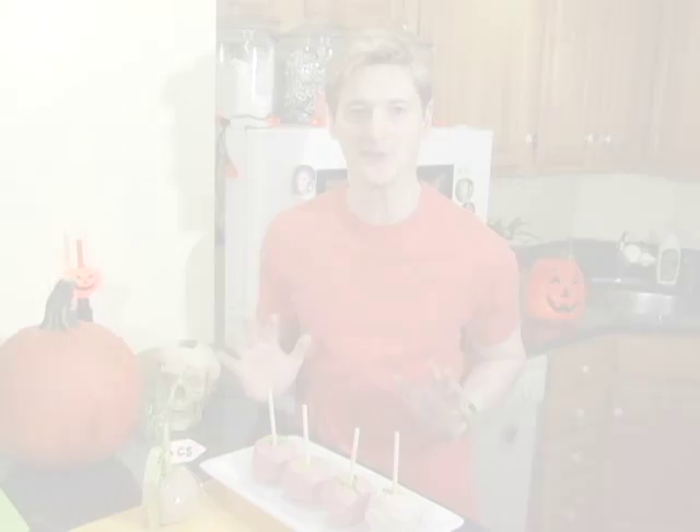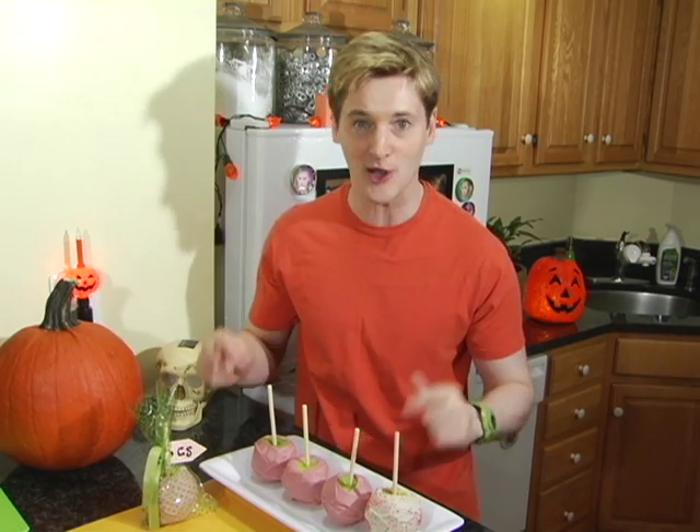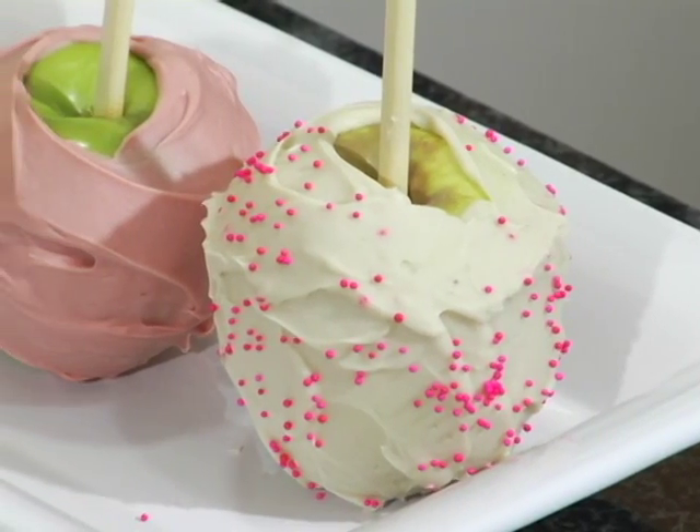Our cackle apples turned out perfectly pink. I know you don't typically think of pink and green as a color scheme for Halloween, but you have to admit these are super cute, and they are named after a character in one of my favorite Halloween movies from the 80s.